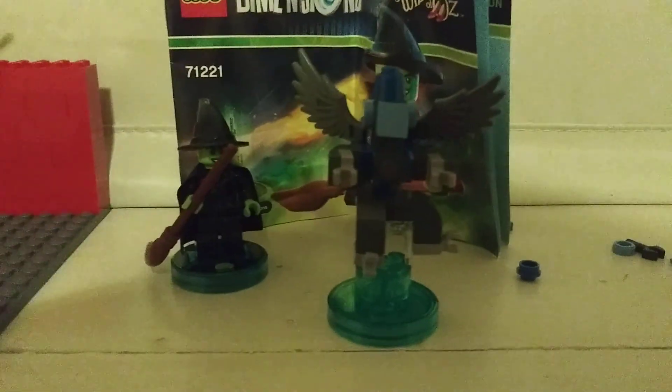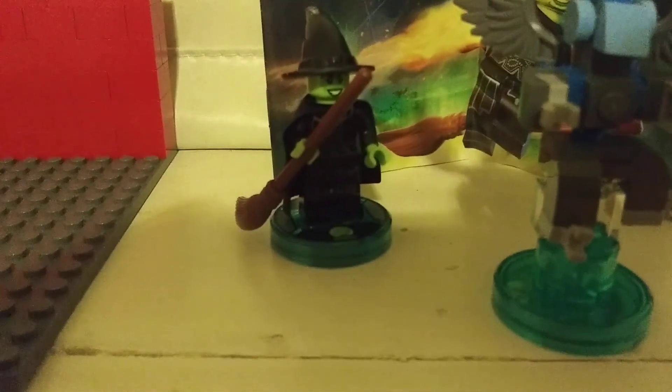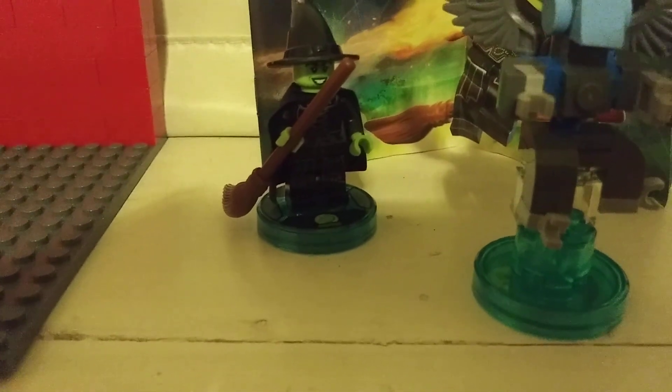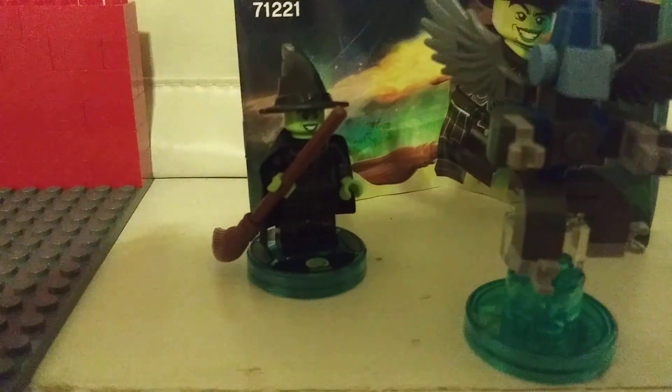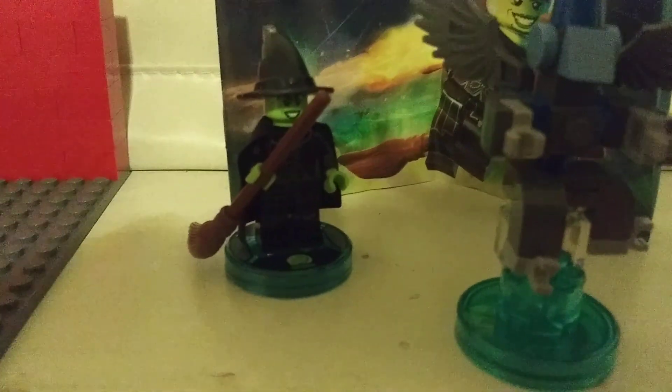I give this set an 8 out of 10, because I feel like the flying monkey could have been a little better. The Wicked Witch is perfect for a minifigure, because it's got leg printing and a new face, I think. And also, it's a way you can get that minifigure.